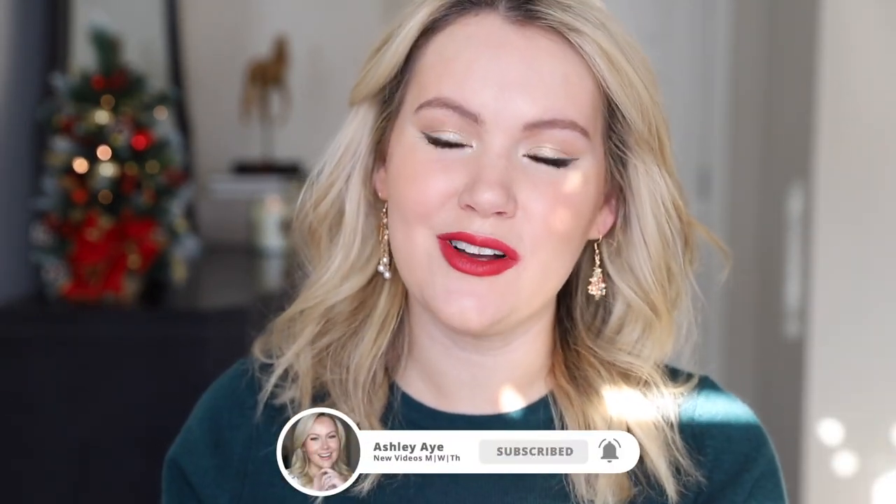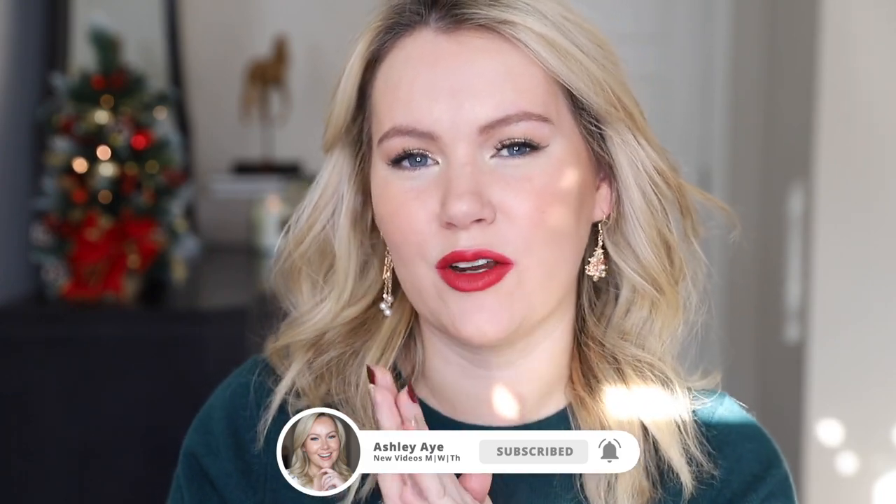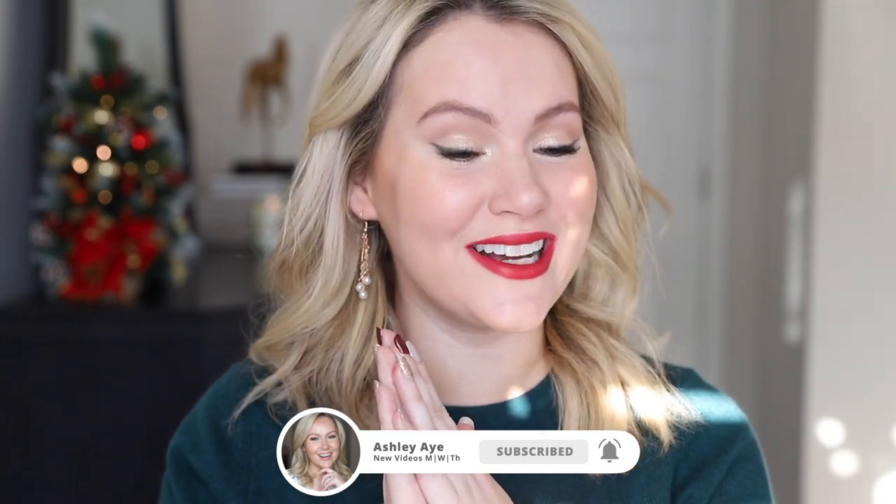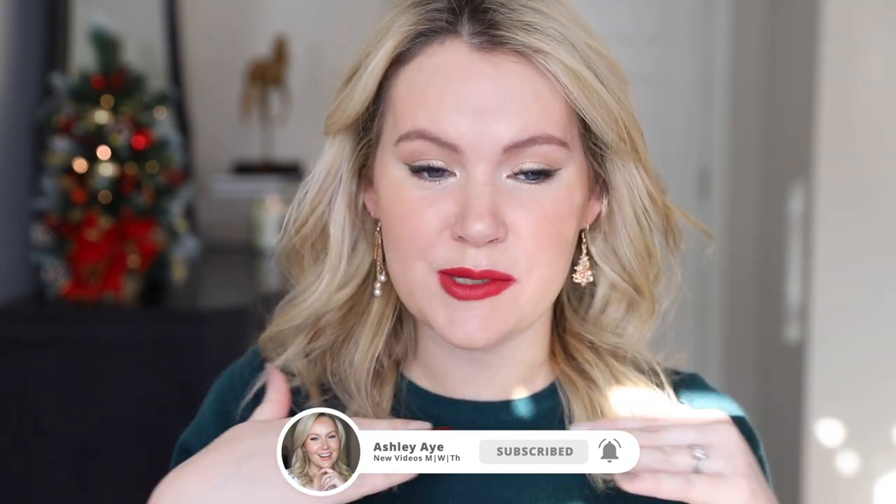Before we get into the tutorial, if you will give this video a thumbs up — it's completely free and it really helps out my channel. I appreciate it oh so much. All right, let's make some Christmas magic.